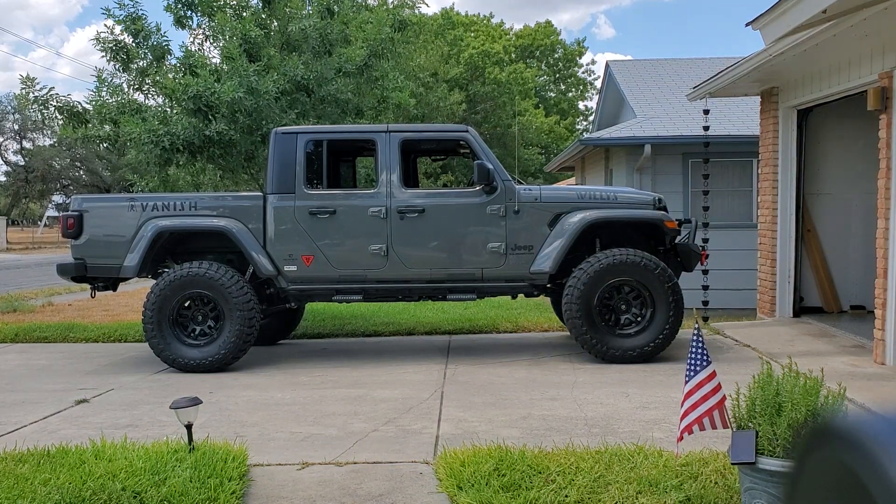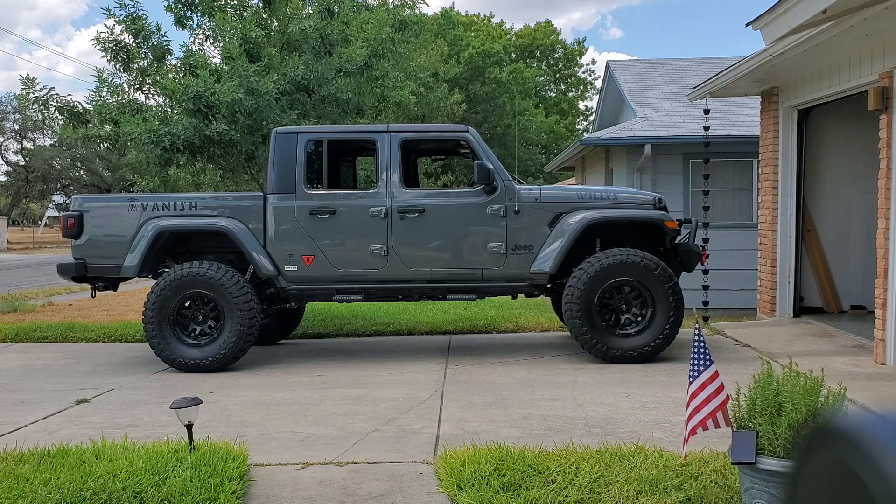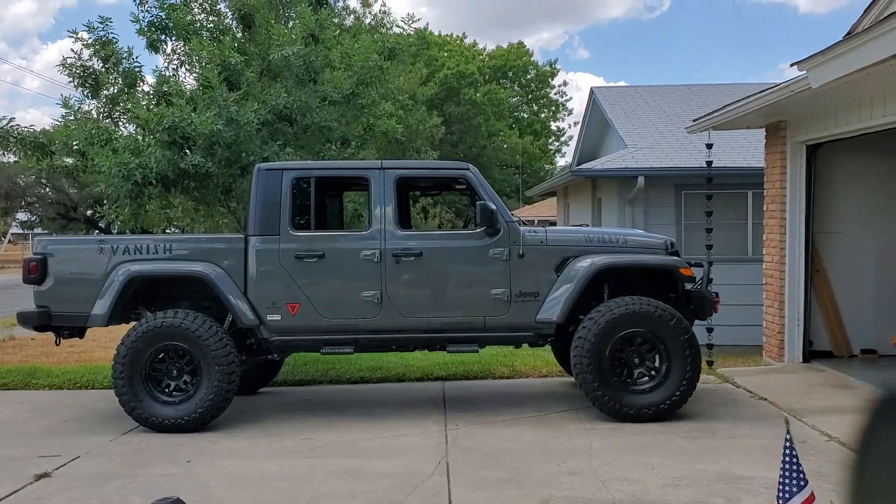Texas Jeep Dad here. You thinking about getting a big lift on your Jeep Gladiator and wondering, is this thing gonna fit in my garage? Yeah, let's see. So this is a Rusty's 4-inch kit on 37s, and this is a standard size garage.